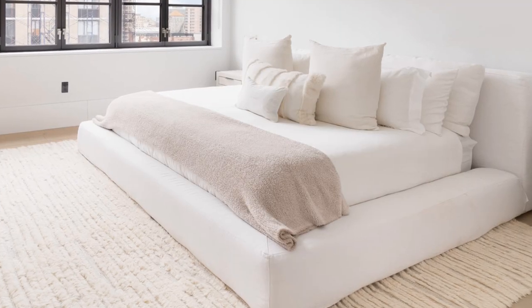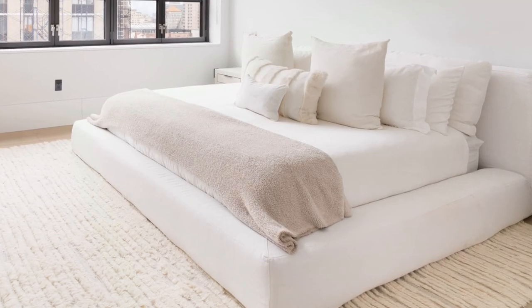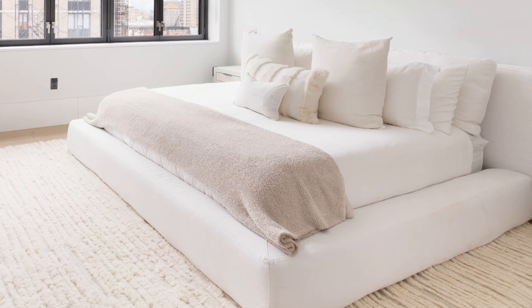If you look at this bedroom, you can see that the thickness of this mattress is almost the same amount as the thickness of the bed frame, and this is what we want.